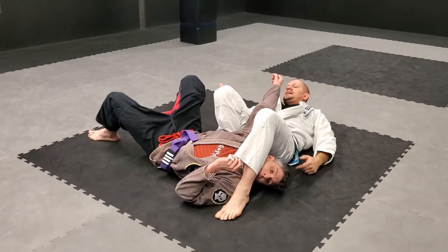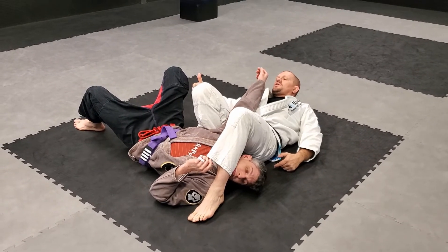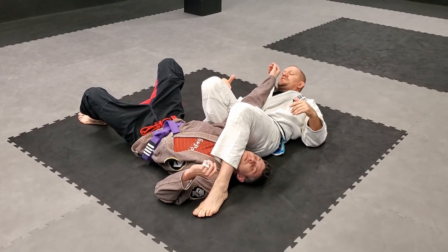Now I've got that shoulder elevated. I don't need to bring this leg out because I've taken so much slack out of the shoulder with this foot. I don't even need to elevate my hips because I've elevated the shoulder.